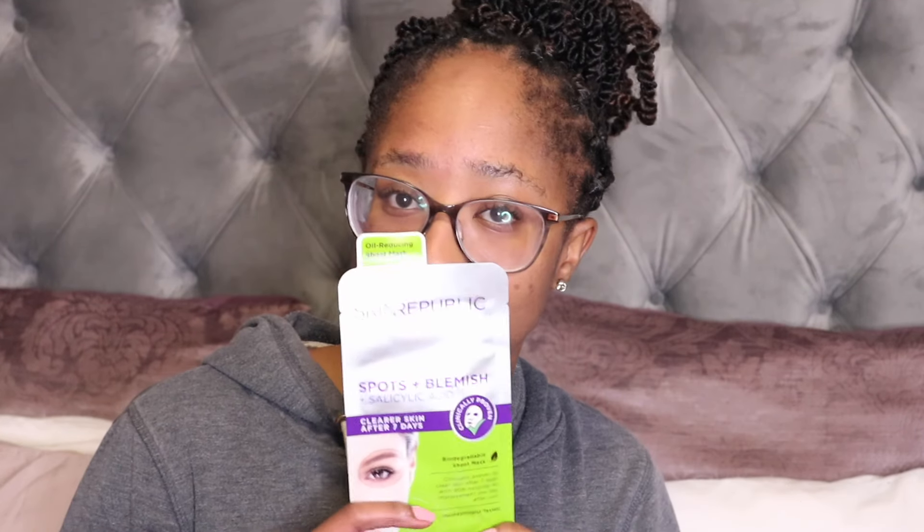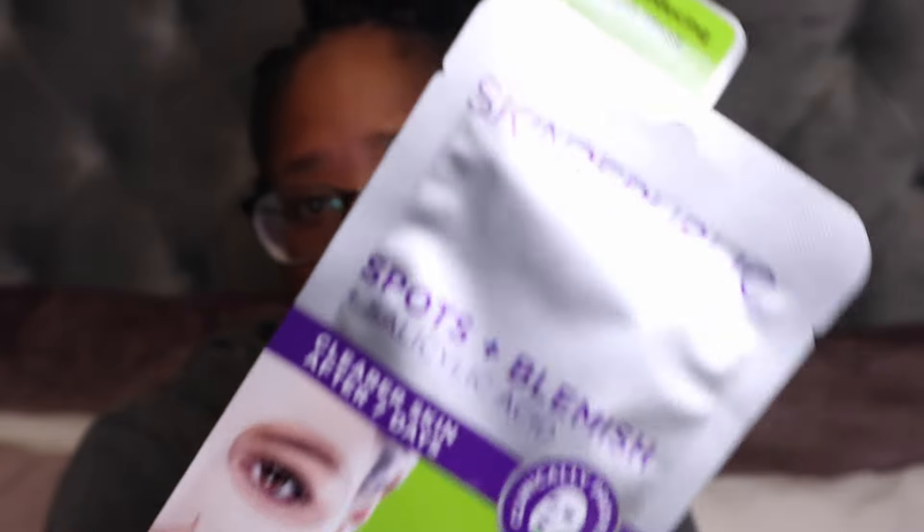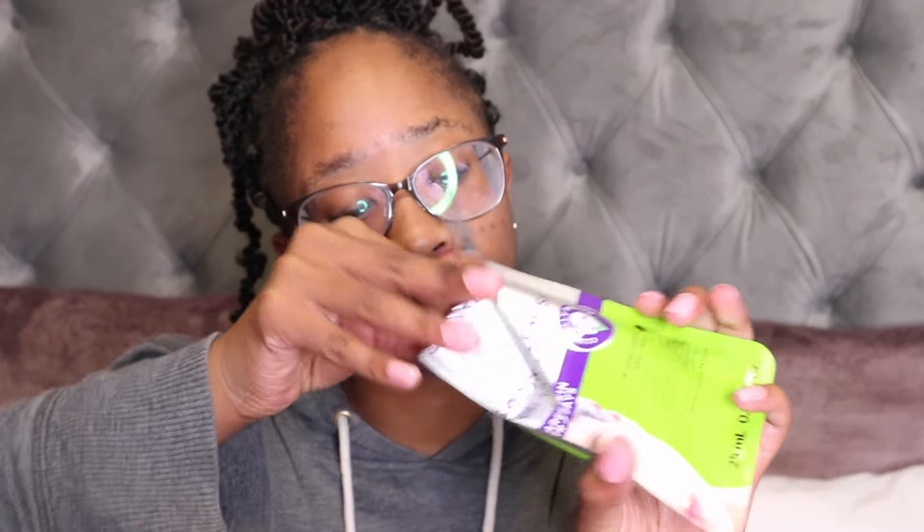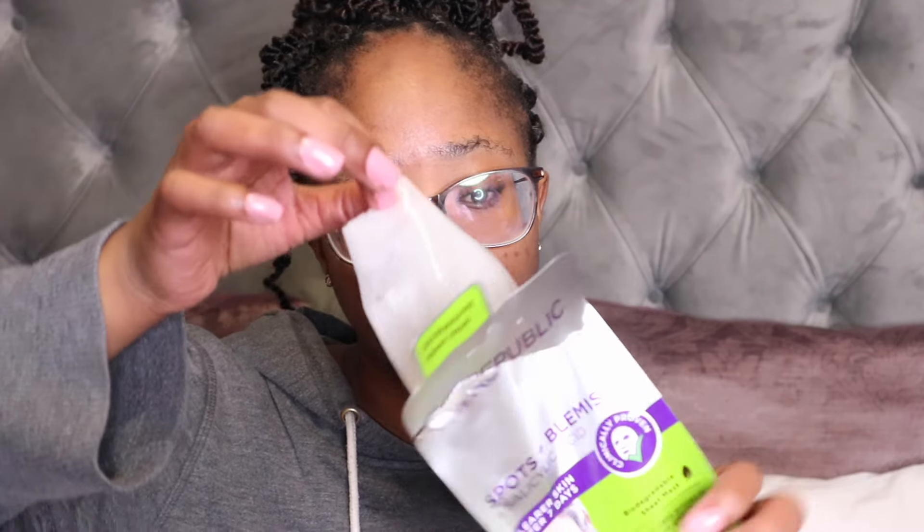Hi guys, I'm back. It's a Monday and this is probably close to the end of this vlog. My skin is looking very dry right now because I just took a shower and I'm about to try on this mask. I just took a while on my phone after the shower and my skin ended up drying up, but I didn't want to put any products on because I knew I'd be trying on this mask.